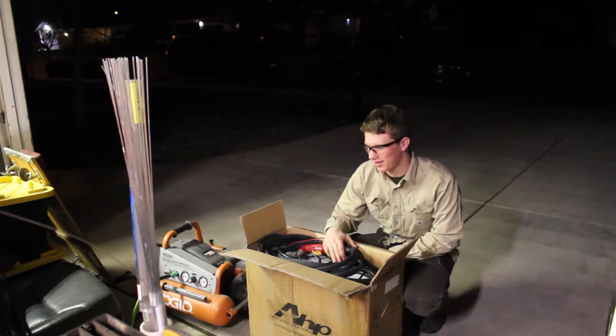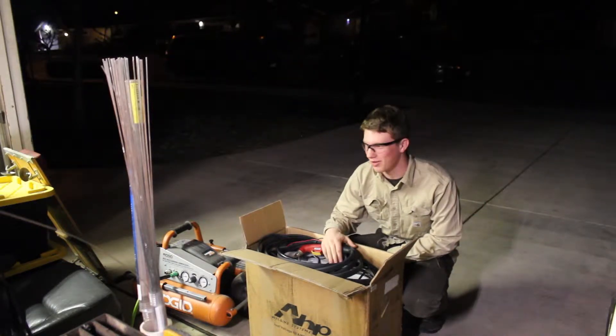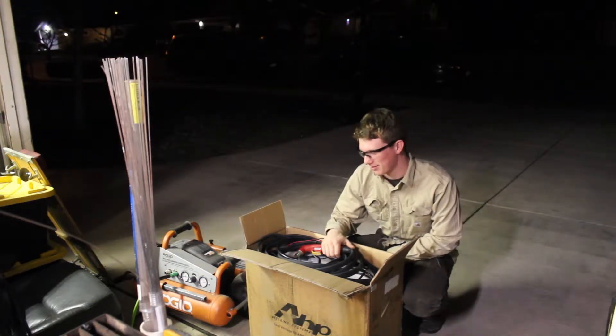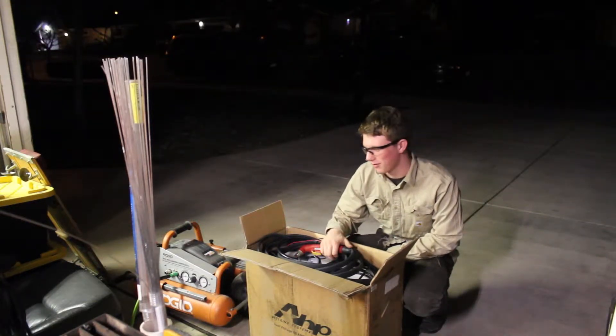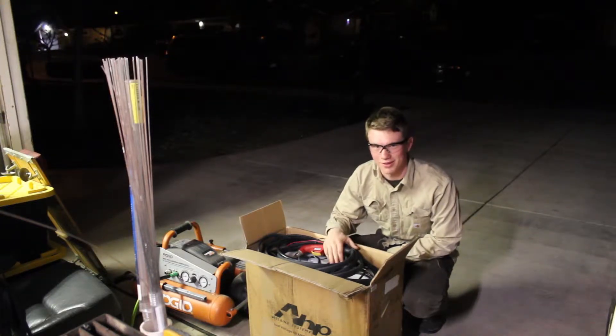We are going to test it out, see how well it runs, and hopefully it will continue to run. I have the AHP AlphaTig200X and it's been running like a dream since I got it, but this one was a little defective — so hopefully they fixed that and we can cut some stuff up. Here we go.